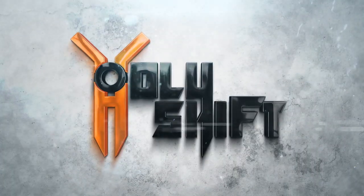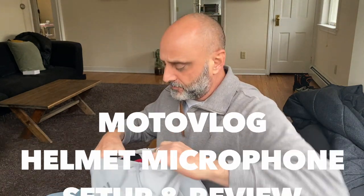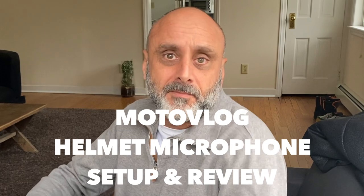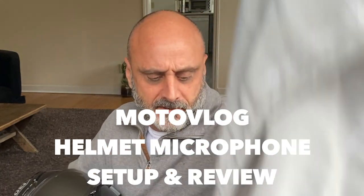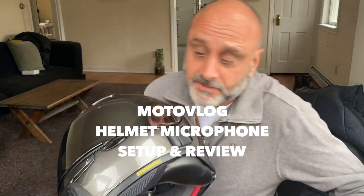Hey, welcome back to another video from Holy Shift. I'm Sandy. Today I'm going to be talking about my microphone setup for my moto vlogging. Ever since I changed to a full face helmet, the Shoei 1200, I had to move my microphone.